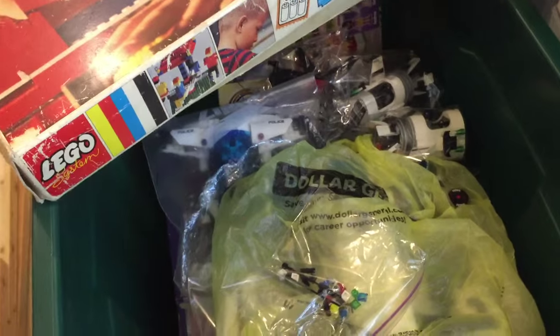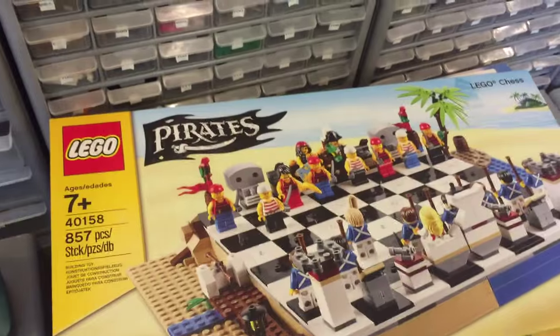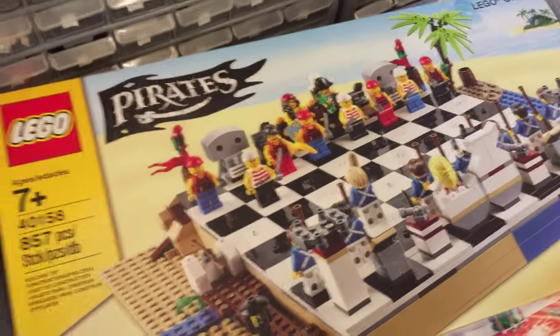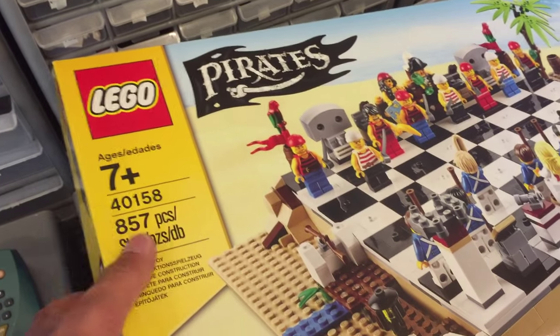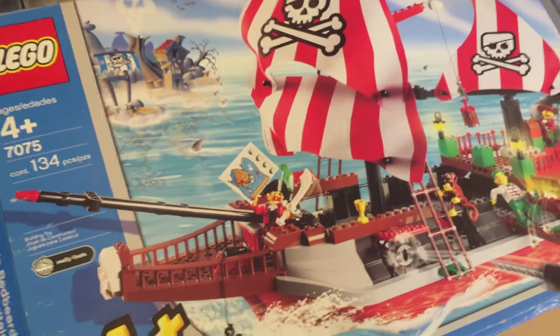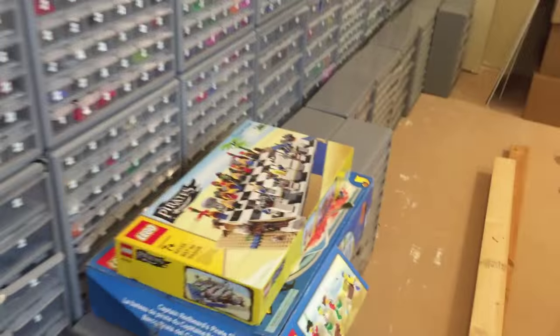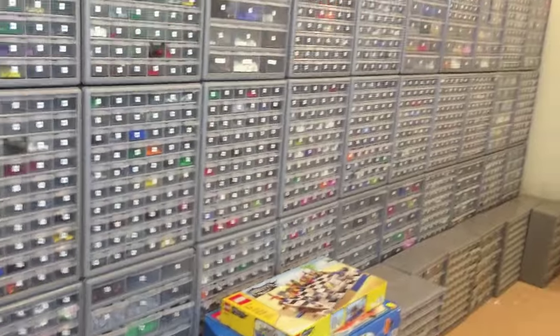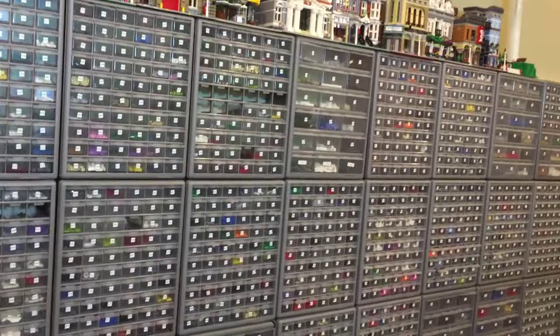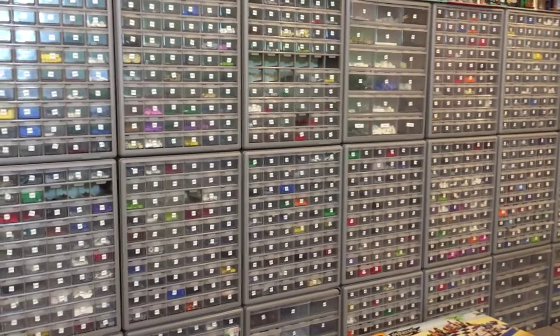I just put all this stuff back on top of the box. I still haven't built this pirate set — I know I already did a haul when I got it — but it's a pretty good deal for what you get: under 857 pieces and a bunch of minifigures. The pirate Juniors set is not such a good deal though.